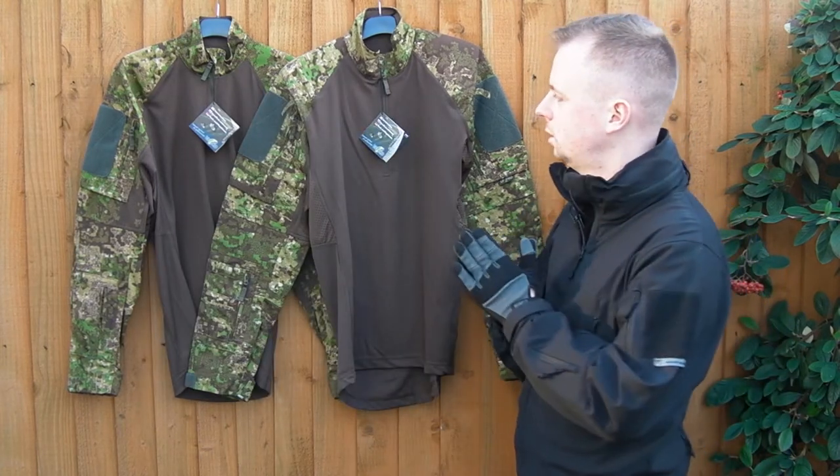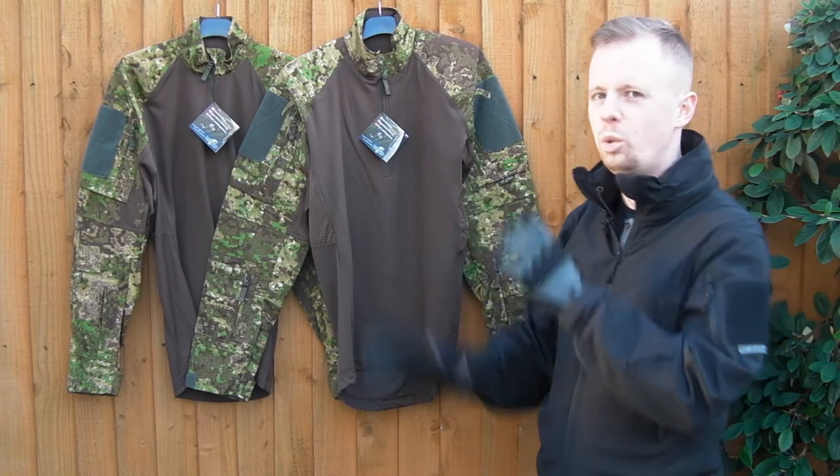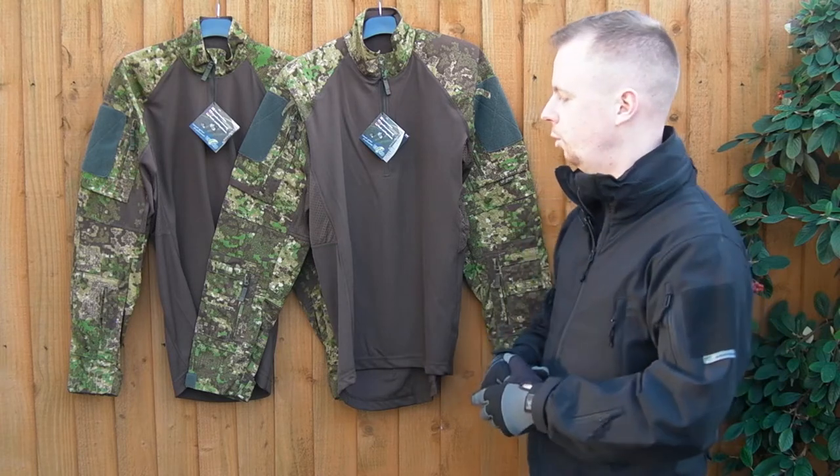Features-wise, the Gen 1 was pretty good. I think, on balance, the Gen 2 works out about similar — a slight improvement overall.